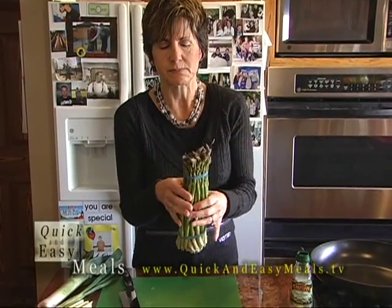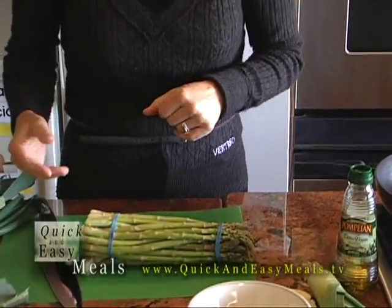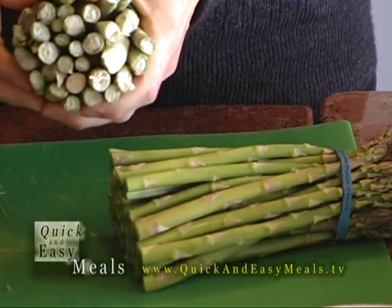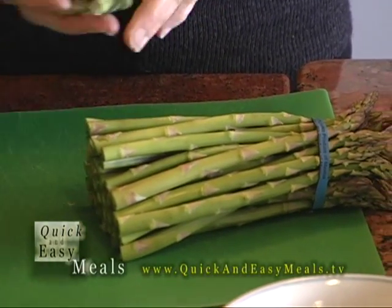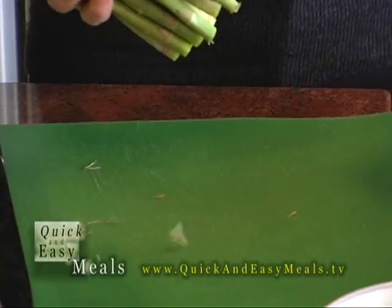I rinse my asparagus while the elastic bands are on, which makes it easier when you're cutting off the rough, coarse ends. It keeps that all together and easy to toss into the trash, and it helps as you put it into your pan to keep it together.